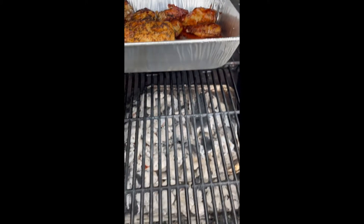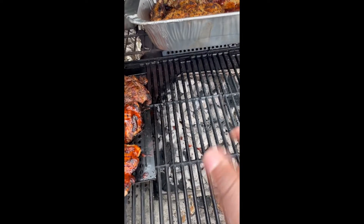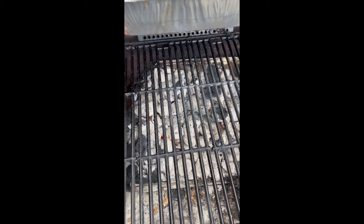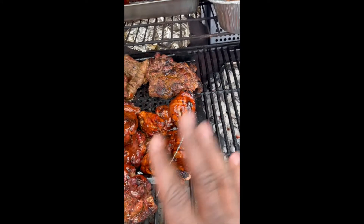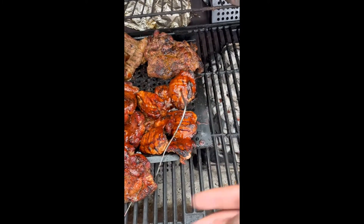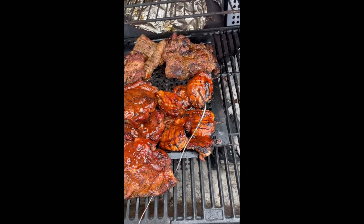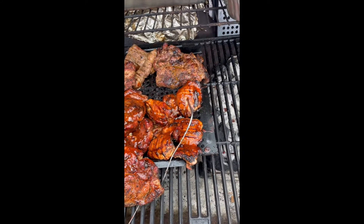Right now I pretty much just seared everything to get the color I want on the hot side, and I'm just letting it slow cook for the rest of the time. I just want to show you what I'm doing.